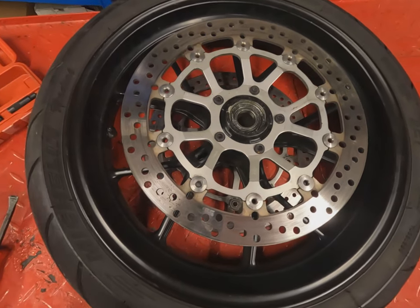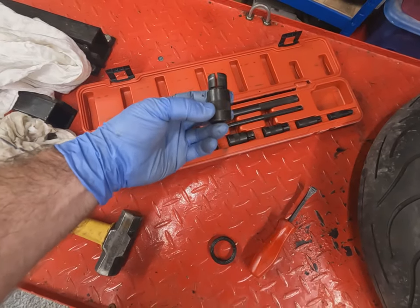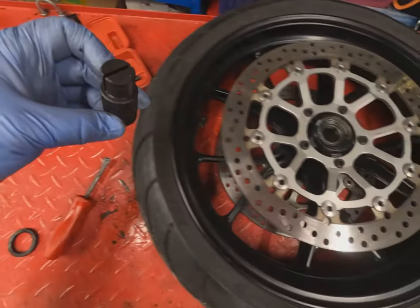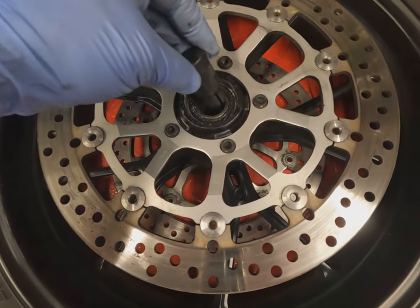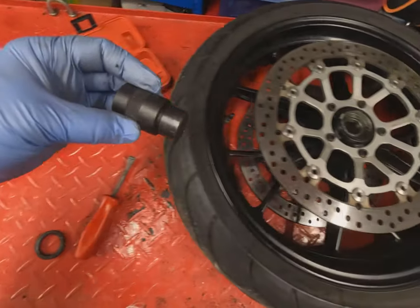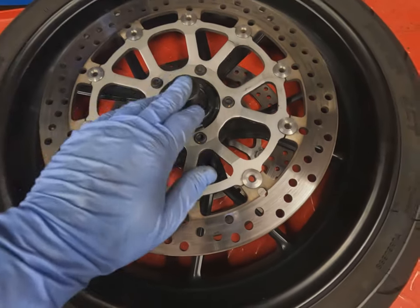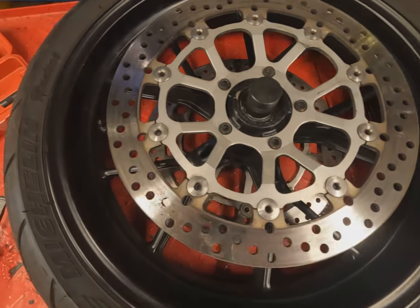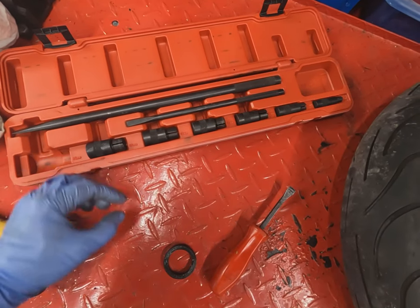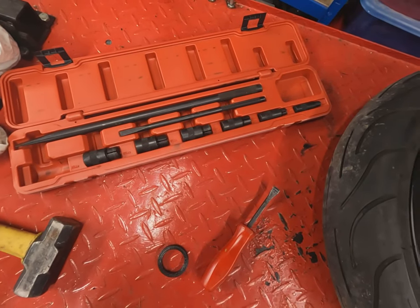To remove the bearing itself with this specific bearing removal tool, these little pieces have a slot in the end and you have to select the correct size for the bearing. We can see this one is far too small. The largest one at 25mm fits nicely in the inner race of the bearing. We then turn the wheel over, rest it on a solid piece of wood, and drive one of these bars into the slot which grips the inside of the bearing. We can then hammer the end of the shaft to fire the bearing out.